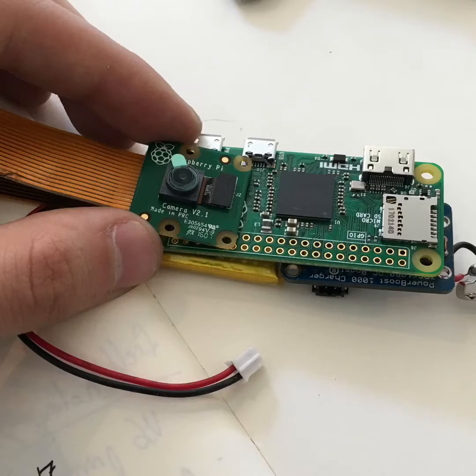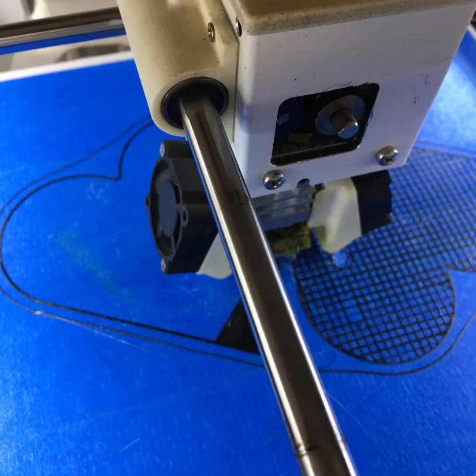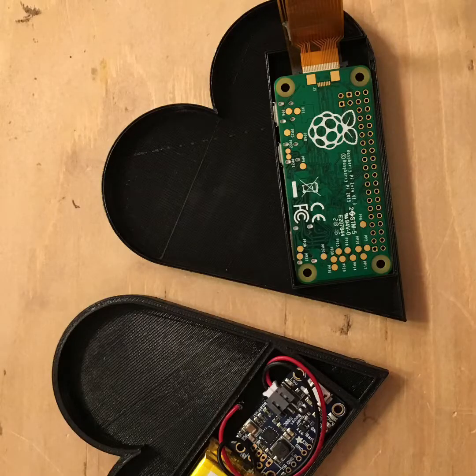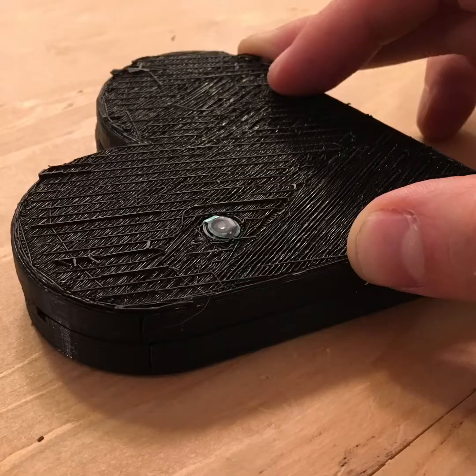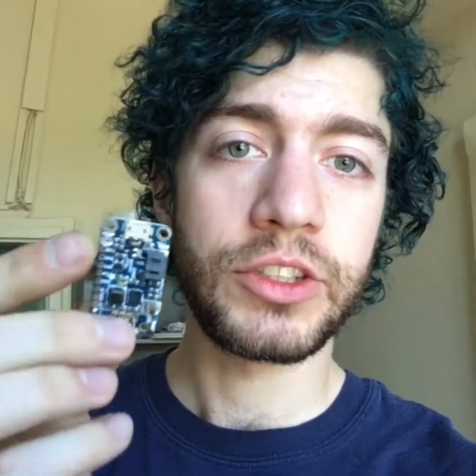I figure a camera pendant is going to require a thick chain. I came back to the lab and started modeling a little enclosure for the camera to wear around your neck. I stacked up all the necessary components, took some measurements, and printed a first iteration of the design. The battery and voltage regulator fit like so, and the Raspberry Pi Zero and camera fit in the other side. There's an aperture for the camera.